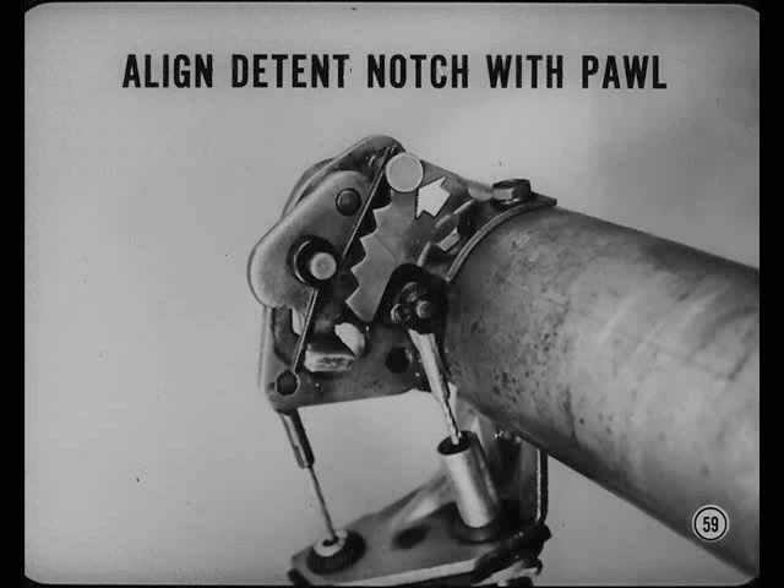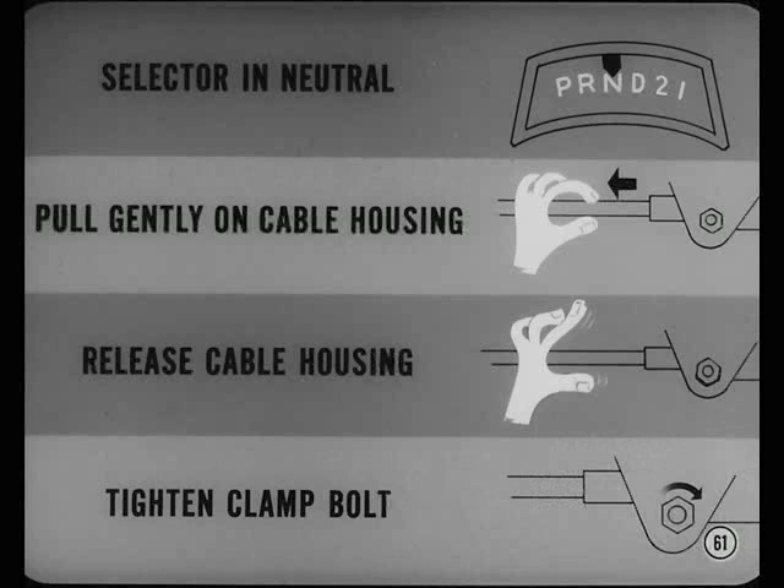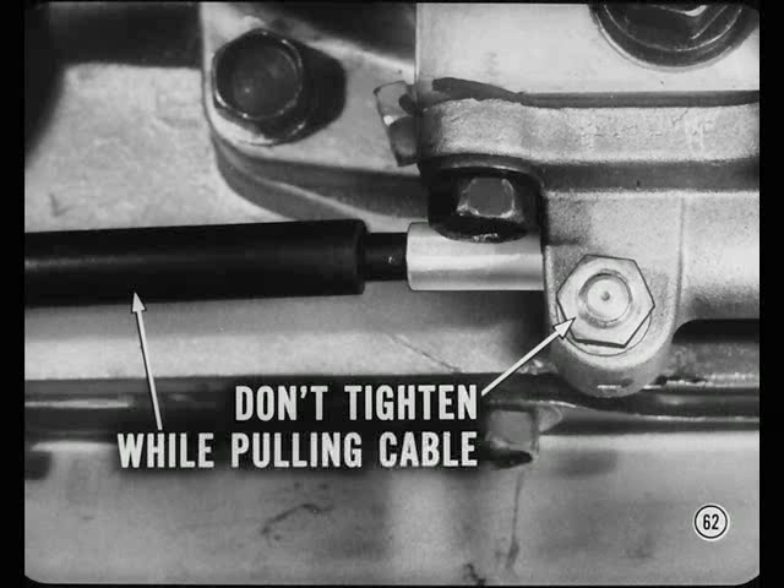How about the detent adjustment? While continuing to hold the selector lever firmly in low, loosen the detent plate screws and align the detent notch of the detent plate with the spring-loaded detent pole — that pole must bottom in the detent. In cases where there isn't quite enough detent plate adjustment, you can correct this easily by using a file to elongate the detent plate attaching holes a bit more. For the park lock cable adjustment: put the selector lever in neutral, loosen the cable clamp and pull out gently on the park lock cable housing — just enough to take all the slack out of the cable — then release the cable housing and tighten the clamp. Don't tighten the cable clamp while pulling outward on the cable housing, or you'll load the cable and the park lock lever at the lower end of the steering column.